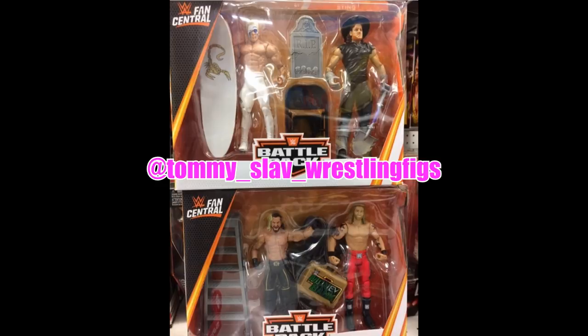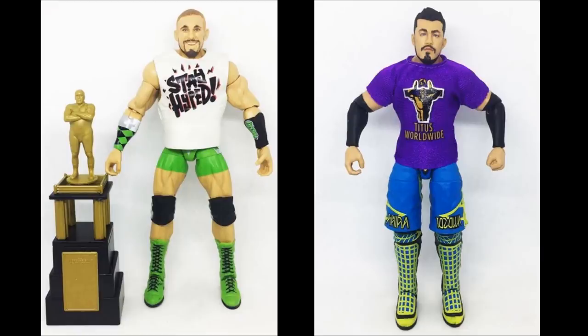These are going to be Walmart exclusives. The Fan Central line did get picked up by Walmart, so we do have a look at that. Now we're going to take a look at some new Elite figures — we have two new images of Mojo Rawley and Akira Tozawa from the Fan Central Elite line. Mojo Rawley not only is going to be in his green attire, but he is going to come with the Andre the Giant Memorial Battle Trophy, and his Stay Hype t-shirt. And then Akira Tozawa is going to come with his Titus Worldwide purple t-shirt.